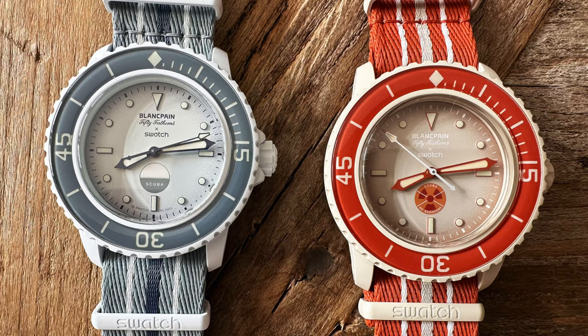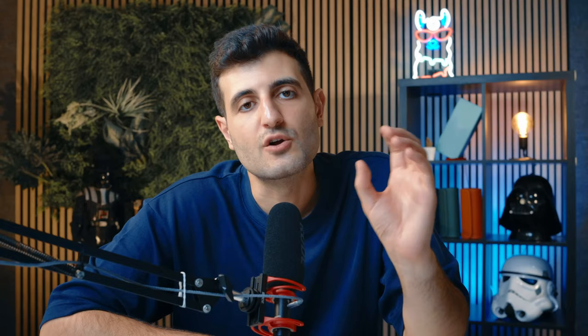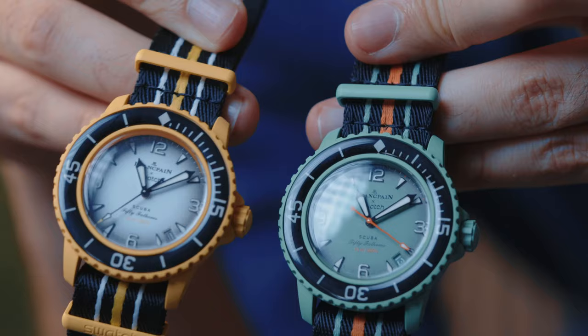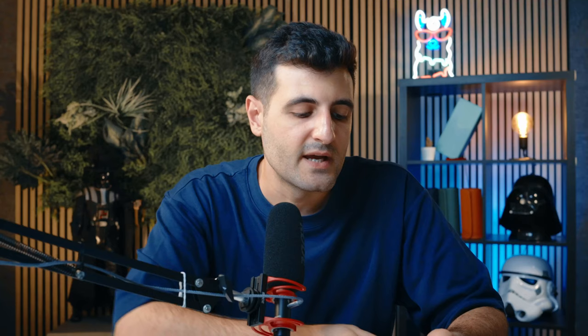A small detail Swatch hid within the models — and attention to detail is something you'll hear a lot in this video — is that some variants, specifically the no-radiation version and the one with the liquid humidity test at six o'clock (the Arctic and Antarctic), don't have Arabic numerals on the dial; they have indices and also carry the vintage Blancpain logo. That's something that will only appeal to collectors, and it shows Swatch did not forget us. The strap is a simple NATO strap, but the hardware is made out of bioceramic and reads Swatch, Scuba, and 50 Fathoms.